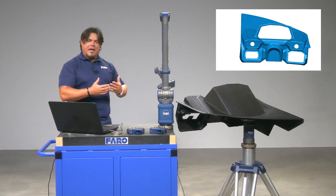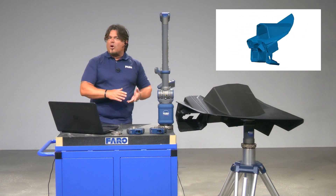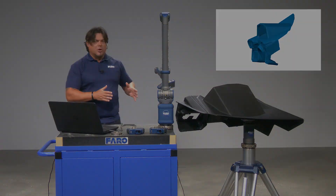And that's pretty much the job when you're scanning the part, regardless of the industry. In this case, the marine industry — boat dashboard.